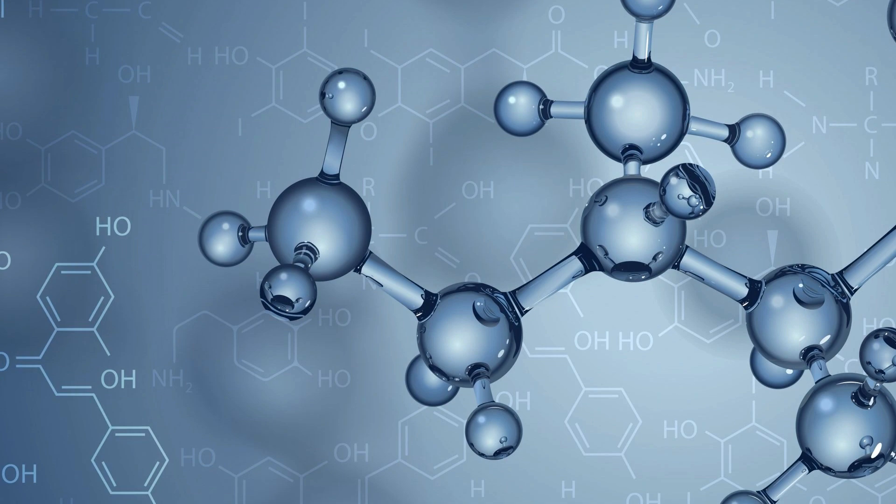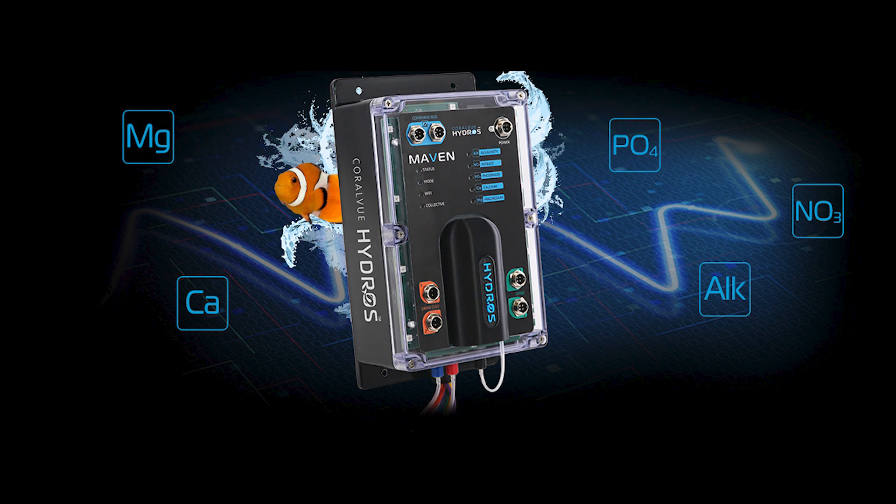MAVEN isn't just a water tester. It's a full-fledged Hydros controller with drive ports for dosing pumps, sense ports for water level sensors, and command bus ports for wired connections to other Hydros devices. It's all about creating a seamless ecosystem for your reef aquarium.